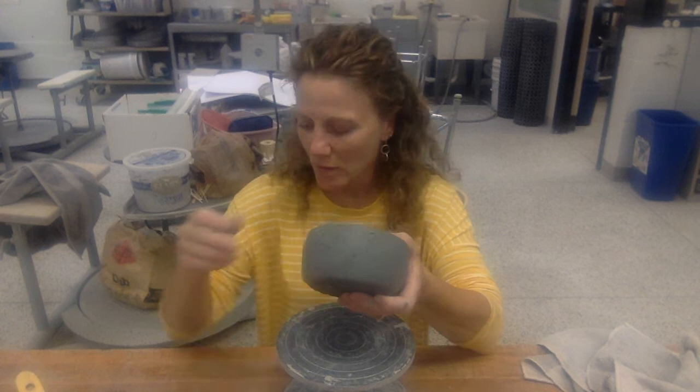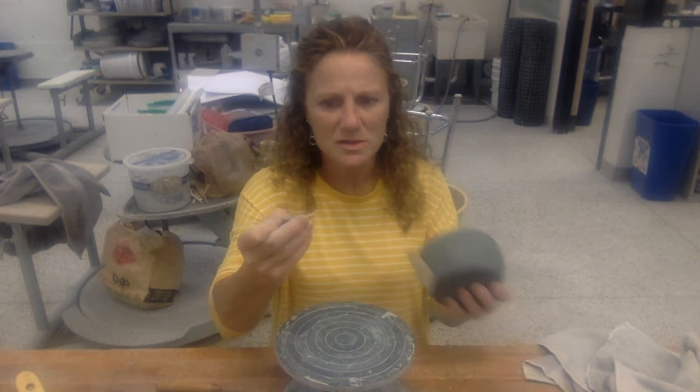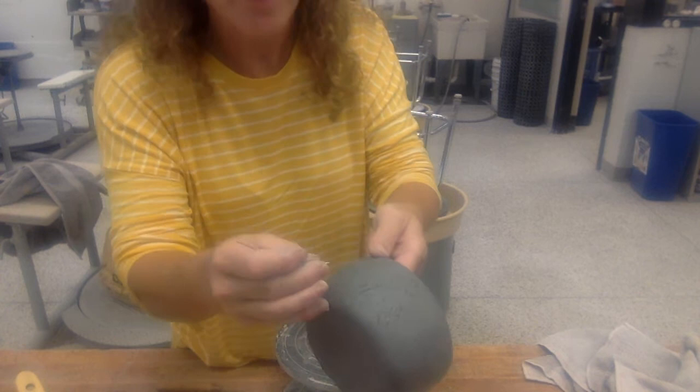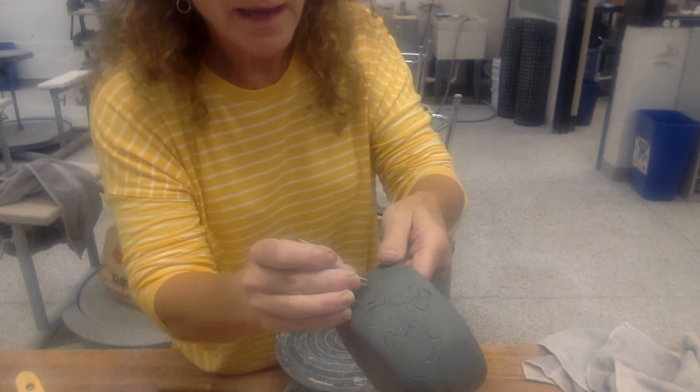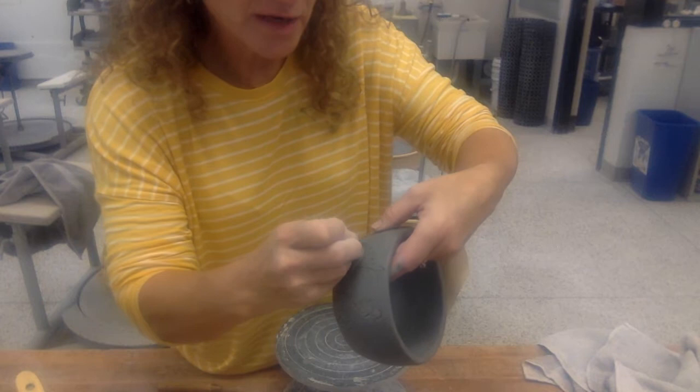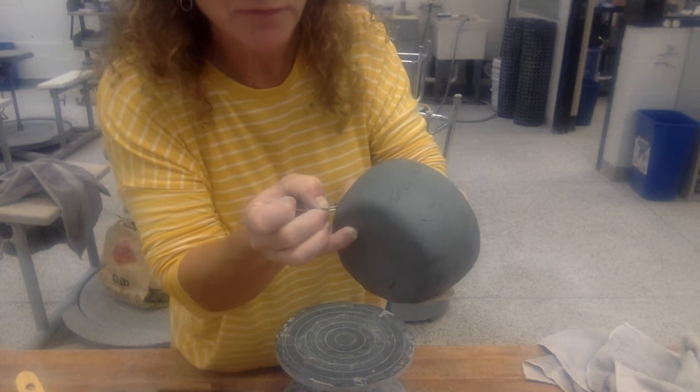For the carving technique, you can use a little loop tool, a scraper carver, or even a paper clip. You are just drawing into your clay. I'm going to stand up and get a little closer to the camera. I have my design planned and you can hopefully see it in there, and I am going to follow along with that and remove a little bit. You don't need to go deep — same with sgraffito — you're just trying to get a little bit into the surface.